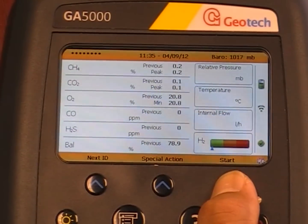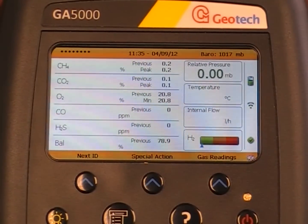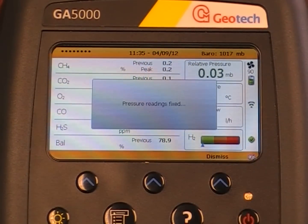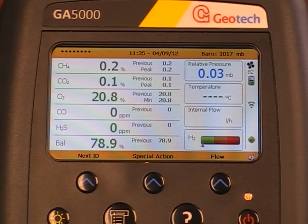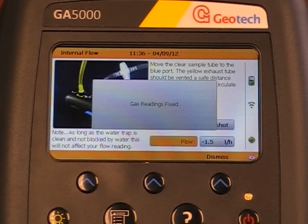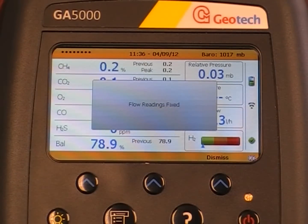You can start taking your reading straight away. Press the start button which will take your relative pressure reading. Then press gas readings to fix the pressure reading and take a gas reading. Then select flow to store the gas reading and take a snapshot of the flow reading. And then store.